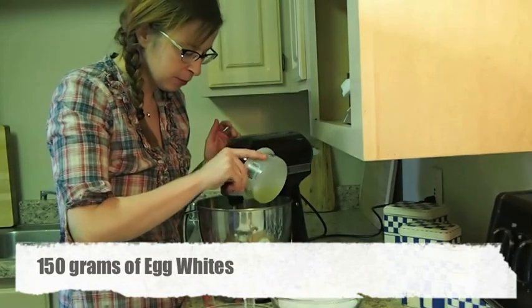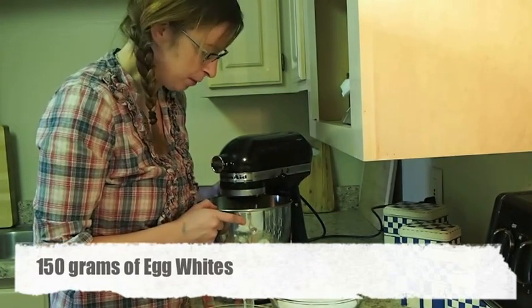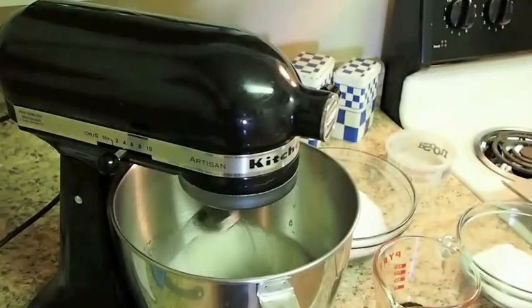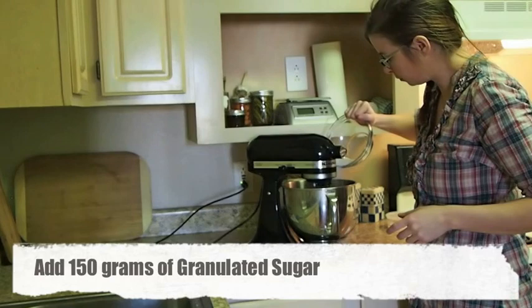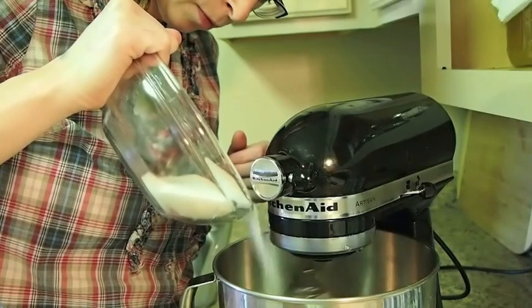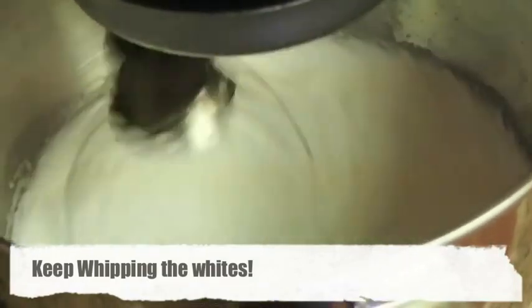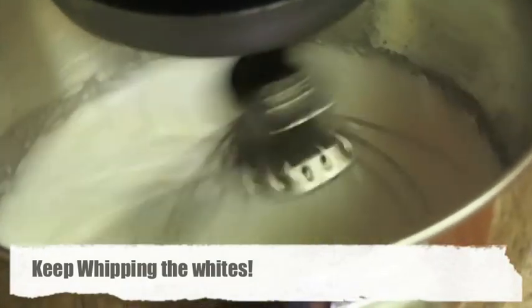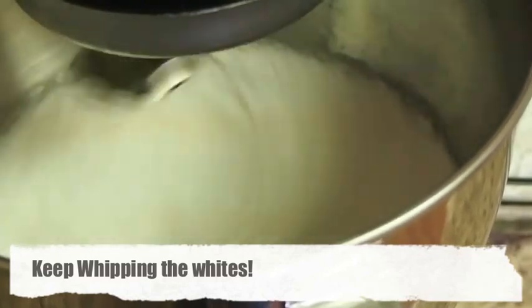So I'm just going to dump the whites in. I'm going to whip it on medium speed until it becomes frothy. So the whites are frothy, so let's slowly add in the sugar. You can see it's starting to get a lot thicker and shiny. If I was to stop it now, it would be medium peak — I'm going to stiff peak.